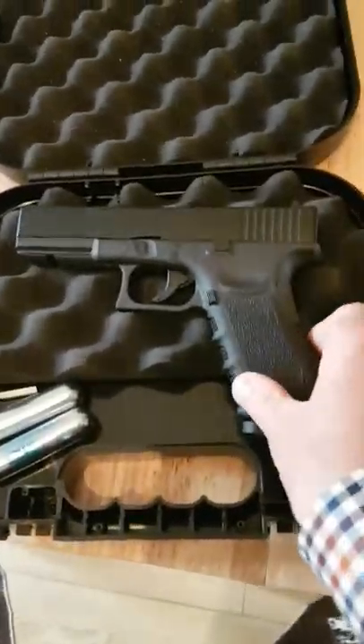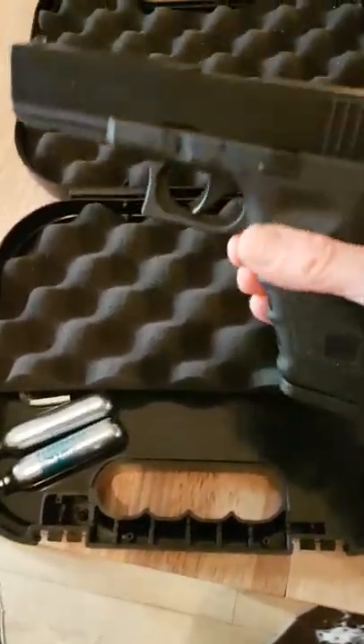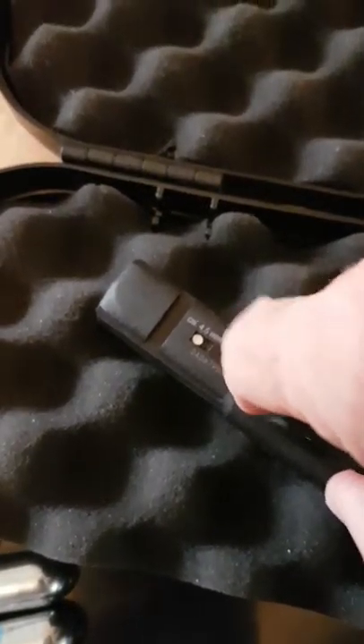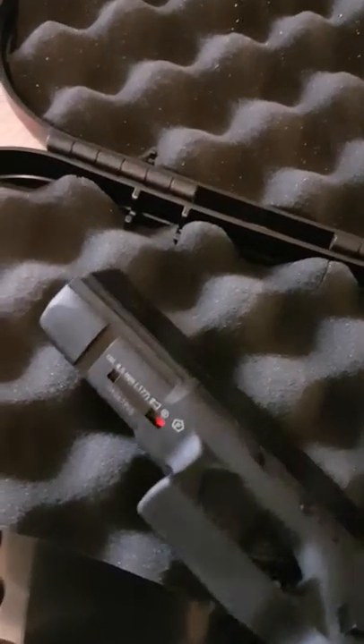It's Dual Ammo this one, so it shoots BBs and pellets. Metal slide, polymer frame. The normal Glock 17 Umarex safety catch thing is here at the front. You use your fingernail to slide that forward to fire, and back for safe. I'm doing this one-handed, it's quite difficult. There you go, now it's on fire. A little red spot appears for fire, little white spot for safe.